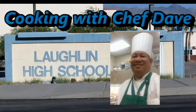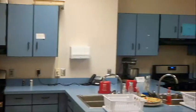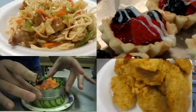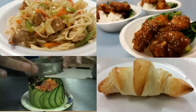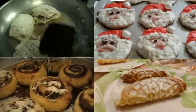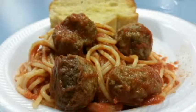Good evening. Right this way. Your menu. Now what'll it be today? Sauerkraut and wieners, chicken chow mein, Hungarian goulash and lobster from Maine. They're all very good, but here's what I say: give me spaghetti and meatballs three times a day.